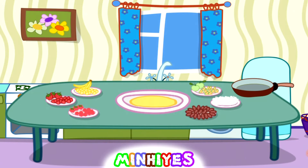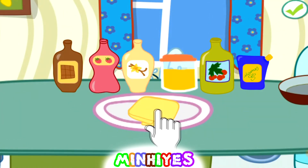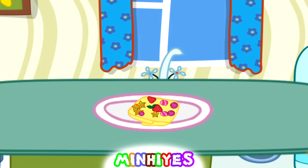Let's choose the filling. Pancake will be with sausages — let's take our pancake. Let's choose the syrup. This pancake will be poured with vanilla syrup. Let's decorate our pancake. Looks yummy — let's eat it!